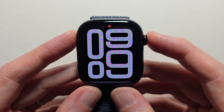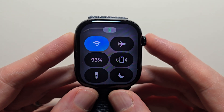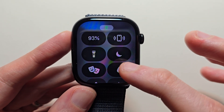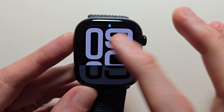For the first way, all you're going to do is just press the side button, then press on the water droplet. Now when you press the screen, nothing happens. This is a good way to prevent external touches.